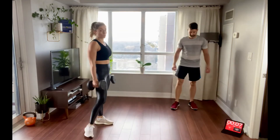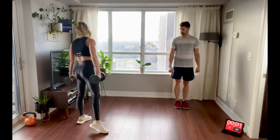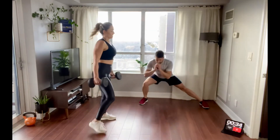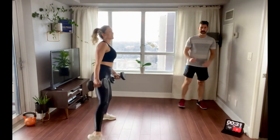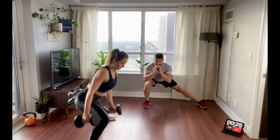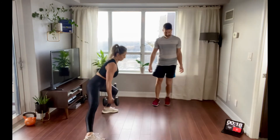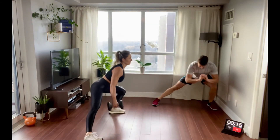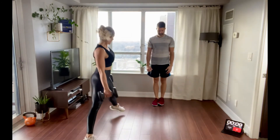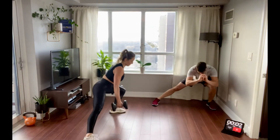Side lunges — same here, we're switching halfway. Or if you want, you can definitely alternate as well. Nice deep breaths, sitting all the way back, nice and low. Big step out to the side — full range of motion, pause it at the bottom. One more and then we're switching to the other side. 10 seconds strong. Five, four, three, two, one.